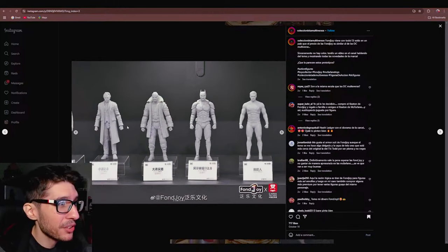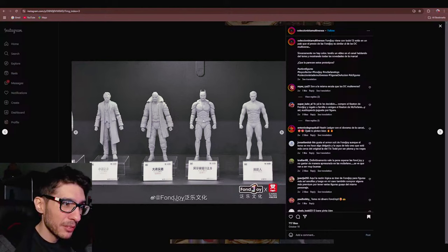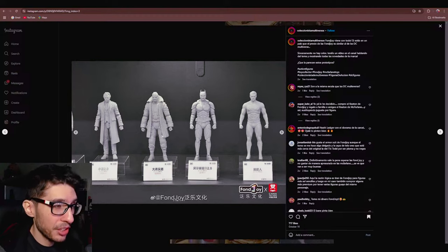But then we're moving on to stuff that is very likely going to sell, which is the Dark Knight Trilogy — Joker, Bane, Batman from The Dark Knight. No Begins representation, again, which is kind of a bummer. But still, the fact that we're getting Dark Knight Trilogy figures from Fonjoy should be interesting, and they should definitely bring these to market.